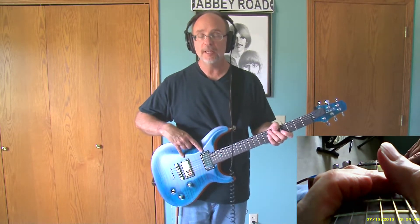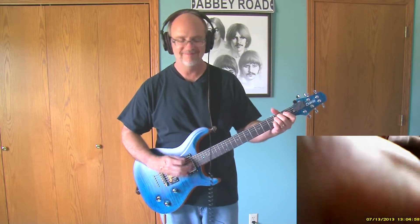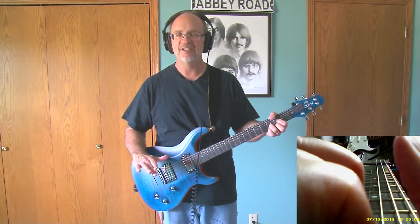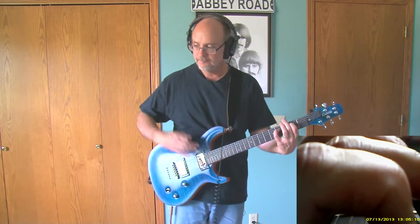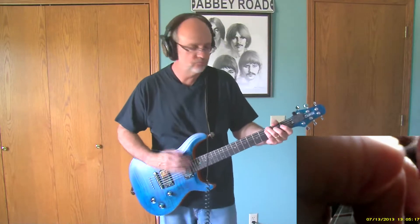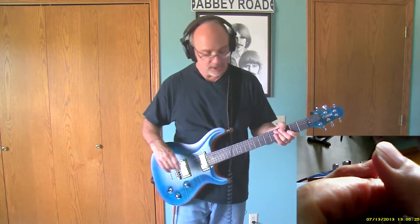Let's go to both pickups and play those open chords again so you get a comparison. That adds a lot of nice sparkle to the top end. Let's kick in that chorus — yeah, that works pretty well.